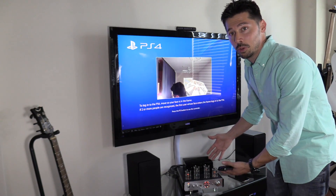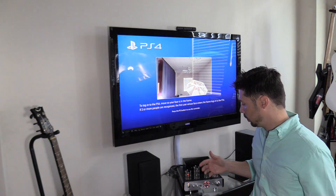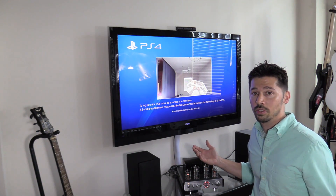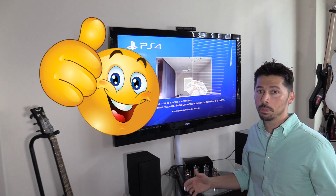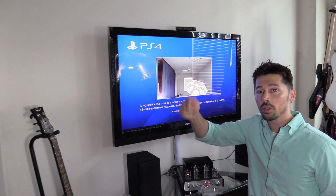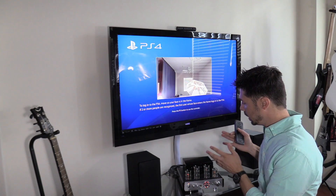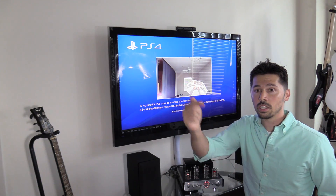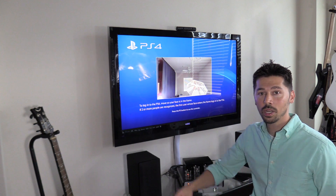If you're interested in this tube amp, check out the link in the video description below. If you found this video informative, give it a thumbs up. If you want more how-to videos, subscribe to Tampa Tech using the link on screen or the subscribe button below. If you know anyone who might be interested in this tube amp, click the share button below. Thanks for watching, guys — bye!